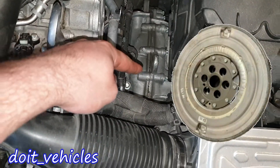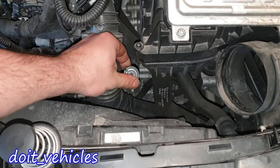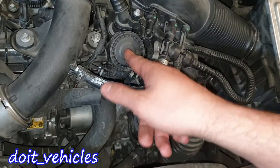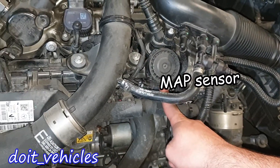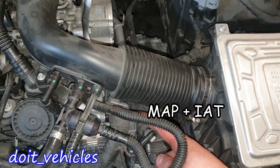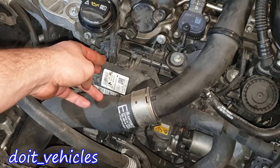Down here this black unit is the thermostat. Here we have the coolant temperature sensor. Down here we have the flywheel, and on that side we have the automatic transmission. This is the automatic transmission fluid dipstick port. Down here we have the fuel tank system purge valve. This is the oil separator. Here we have the manifold absolute pressure sensor and another air pressure sensor.